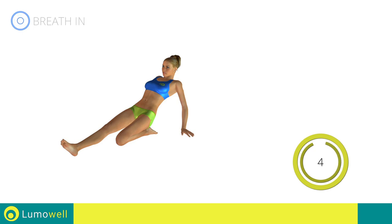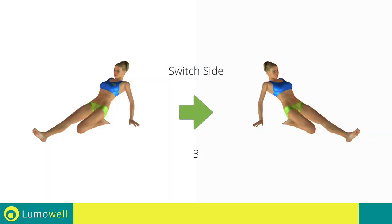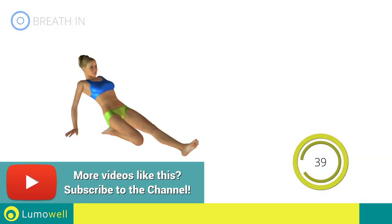5, 4, 3, 2, 1. Switch sides in the shortest time possible. Go.